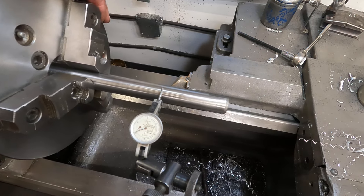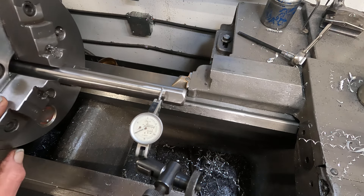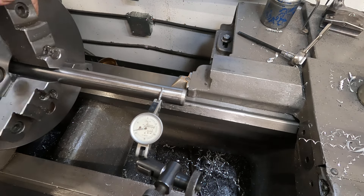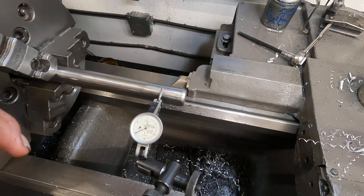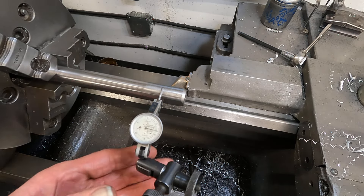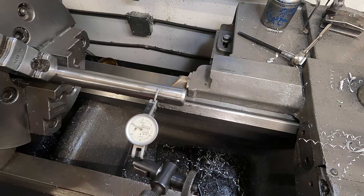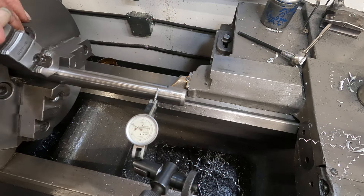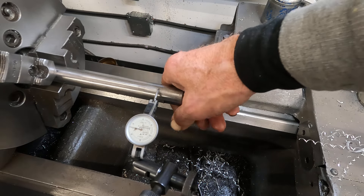Now let's get out to the end of the shaft here and see what we've got. We got a little over one-thousandths. It's a little better than I was expecting. Counter-clockwise, that's the high point. I'm going to tighten this up a little tighter and rotate it again. About a thousandths and a half — that's the high point.